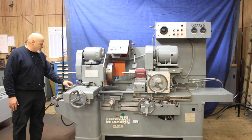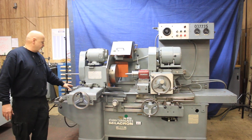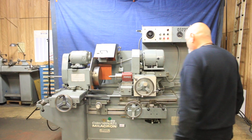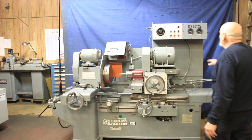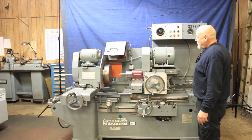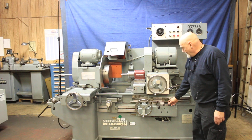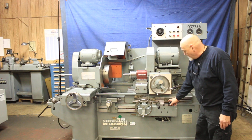This machine is also equipped with the sine bar put on at the factory. We're going to go ahead and turn it on. That's the hydraulic pump.